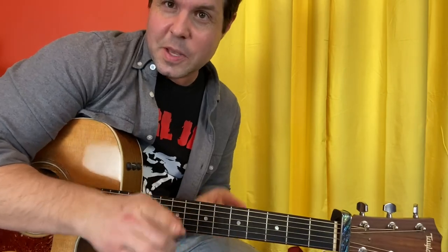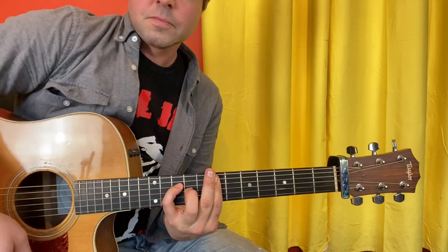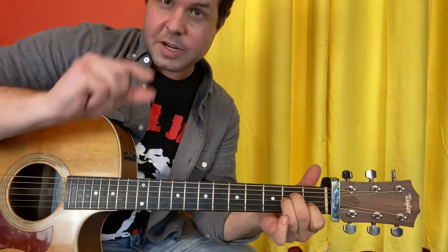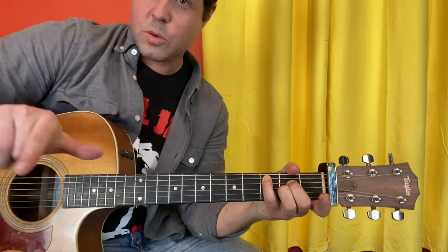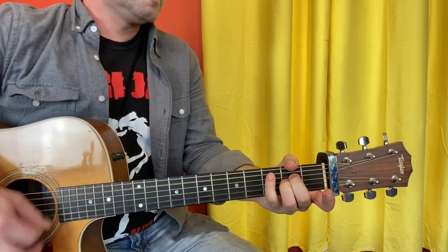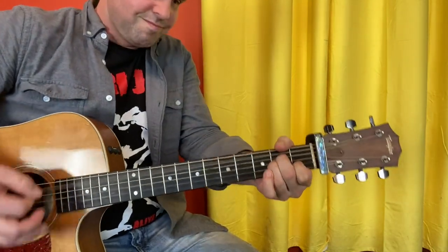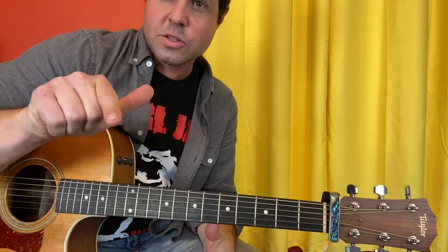Right after the A suspended 2 chord, one of my favorite things in the history of rock and roll happens — he reaches for a C note. We can add a C to our Asus2 in one of two ways: either the B string first fret, which turns it into an A minor chord for a split second, or the A string third fret. Completely up to you. I'll do both low and then both high so you can choose. That is the first set of E and A for the intro and verse at brown belt level.